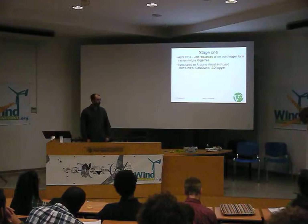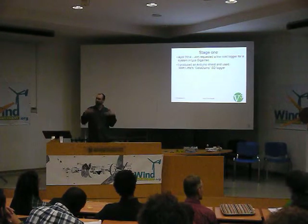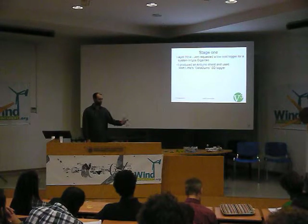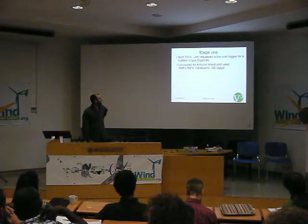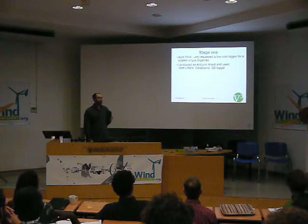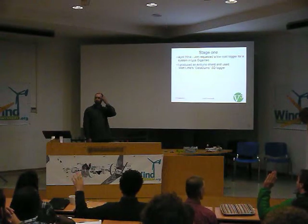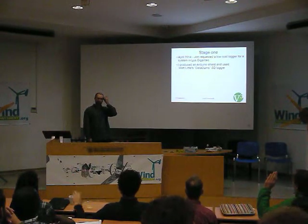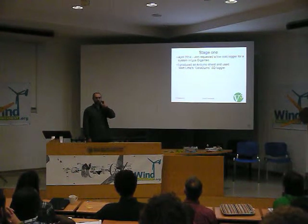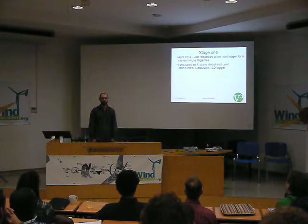In looking around for low cost data logger solutions, one of the highest Google results was a little Arduino board — Arduino-compatible SD hardware. How many people have actually got experience with Arduino? Just a fair share of hands. Okay, about one and a half. Presumably you've all kind of heard it; it's been said quite a lot over the last many days.